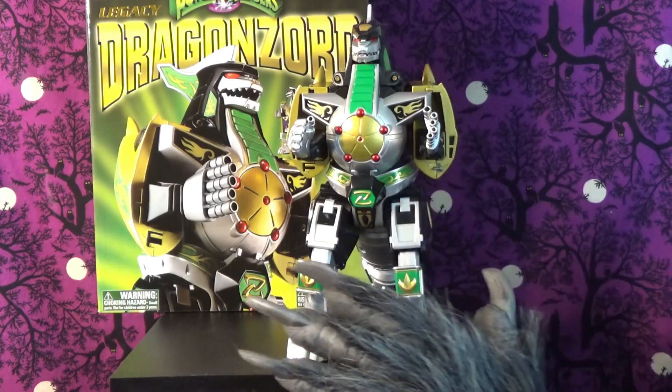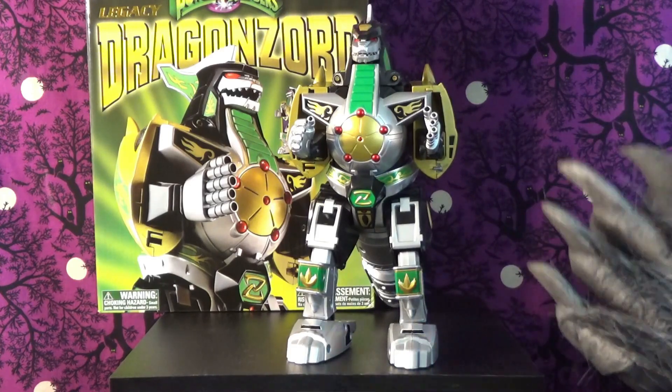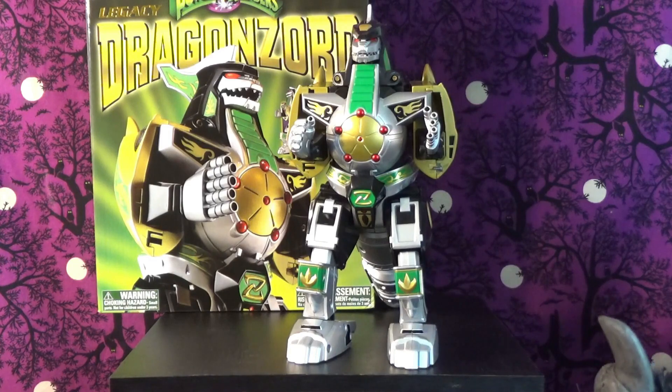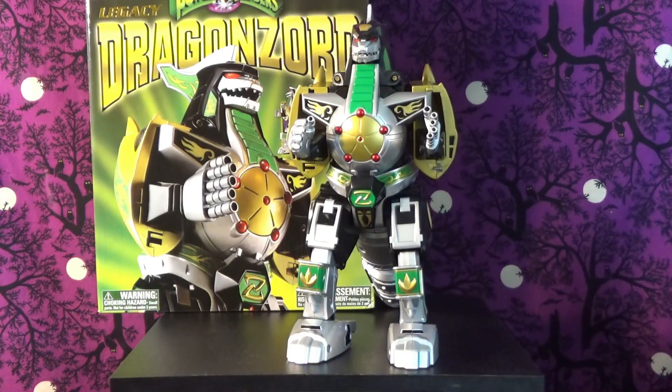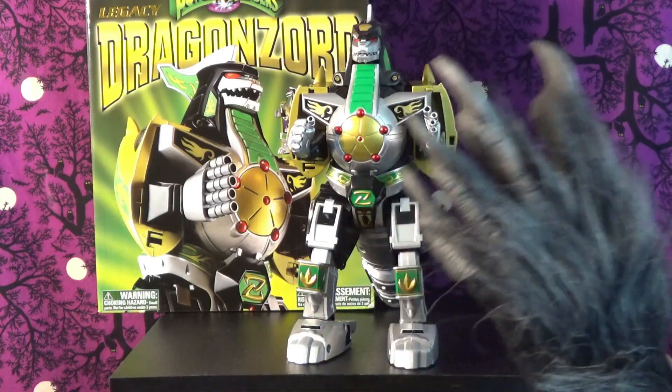This is the Legacy Dragonzord. When Power Rangers first came out I was in the ninth grade, and I dug it — I thought it was cool — but it wasn't something I was super obsessed with until they introduced the Green Ranger and the Dragonzord. From that point on, that was my thing.